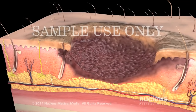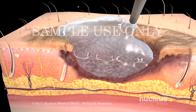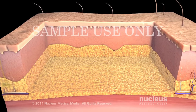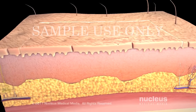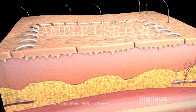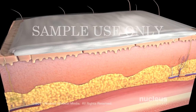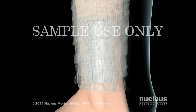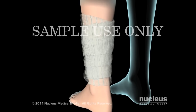Once your surgeon determines the type of skin graft you will need, he or she will clean the area of damaged skin and cut out any dead or unhealthy tissue. Your surgeon will place the skin graft on the wound site and use stitches to keep it in place. Then your surgeon will apply ointment to the graft and cover it with gauze. Finally, your surgeon may use bandages to secure the graft and apply pressure as the graft adheres to the surrounding skin.